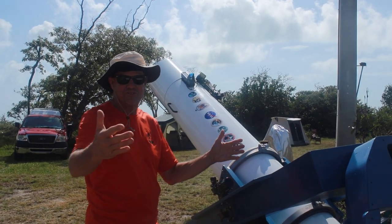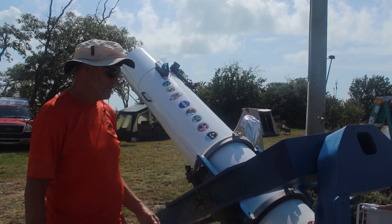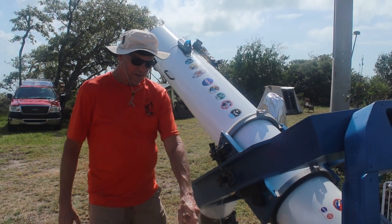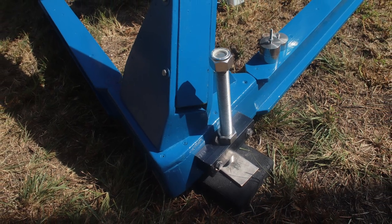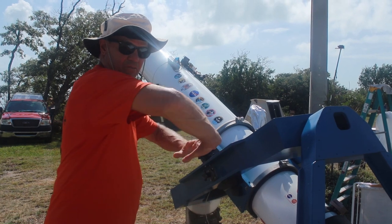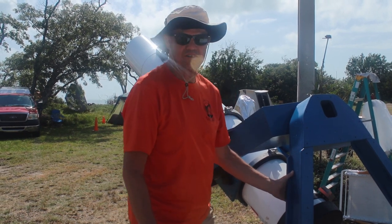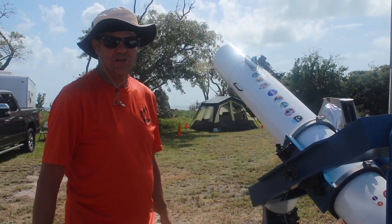Before it gets dark you kind of point it in the northern direction, guessing where it is. By the time it gets dark, you locate Polaris in the polar alignment scope. Then to get it exactly right, I have four levelers for leveling on blocks with stainless steel pads — that controls the elevation. For the azimuth direction you can slide it on the stainless steel plates and move the blocks around.